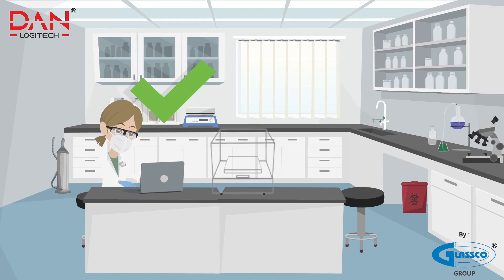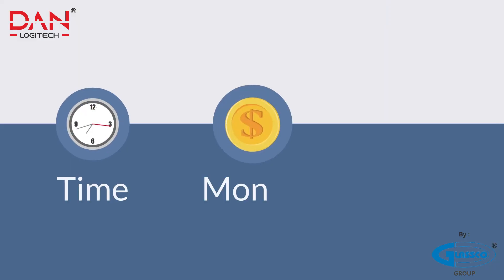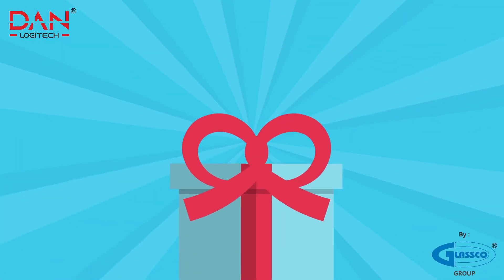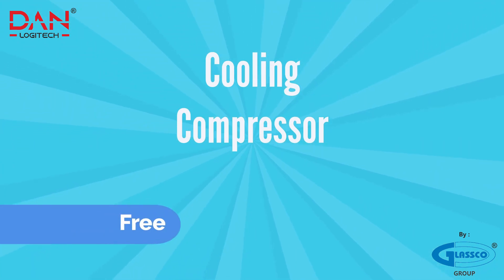You need only one operator to operate this incubator shaker. It not only saves your time, but money and space too. On each purchase of Dan Logitech's incubator shaker, you get the cooling compressor for free.